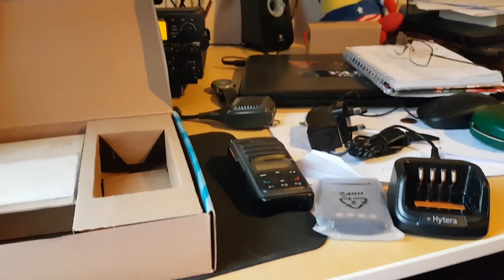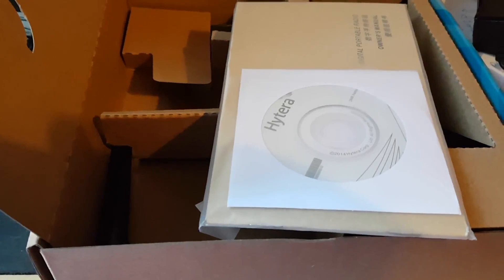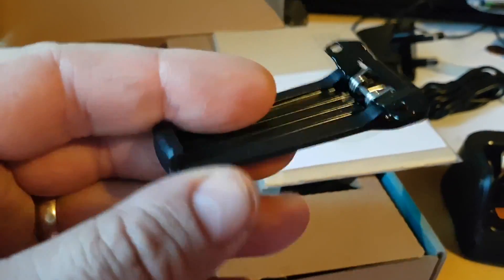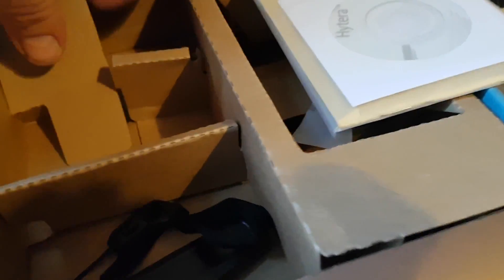I'll put this radio together and then we shall be back. I've quickly come back again because I forgot to show — there's the antenna. Forgot that. And there's the belt clip. And also the strap as well. Forgot those — they were hidden away right at the bottom of the box.